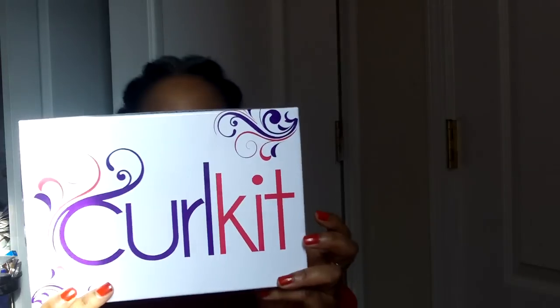Hey, cute people! It's Wednesday and we're about 14 days into the new year, so I hope you're all enjoying it. I wanted to do this video Monday when I got my curl kit in the mail, but I wasn't feeling up to it. I really wasn't feeling up to doing anything today either, but I said why not — I miss talking to you guys. I want to show you what came in the box without keeping you too long.